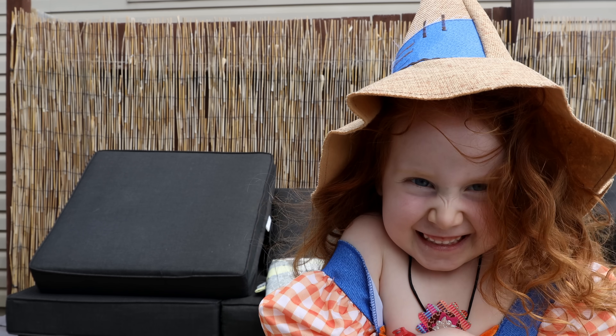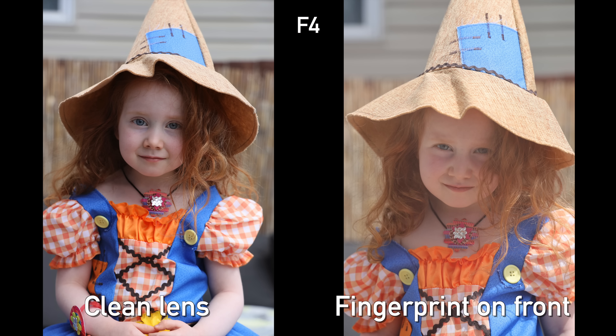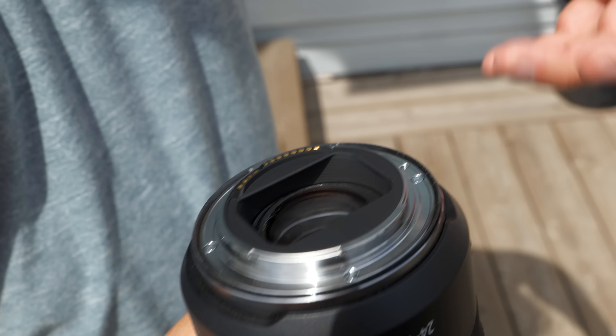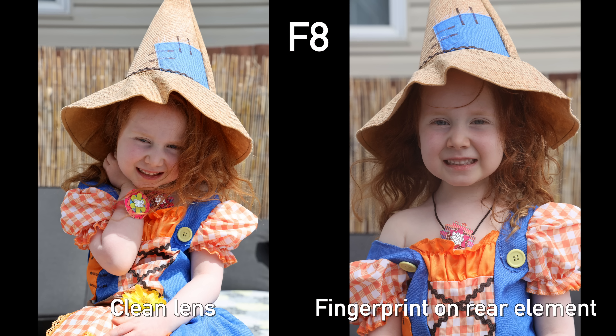The first test: fingerprints, because they happen very easily. You can see here with my adorable daughter — nice and contrasty, very sharp. When we get fingerprints, whether at f4 or f8, it really does affect image quality. We also put fingerprints on the back element, because honestly that happens more than you might think — just reaching in to grab a lens with no back cap on it, for example. In this situation we do still see some loss of contrast, and it will really depend on how it affects your lens based on that lens's formula. Fingerprints cause serious image quality degradation, and yet they're one of the easiest things to clean off your lens, so you always want to be careful and look out for them.